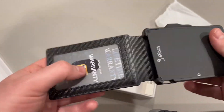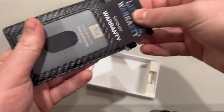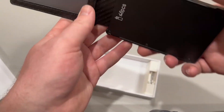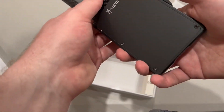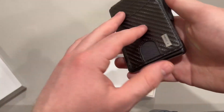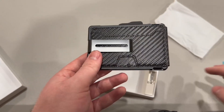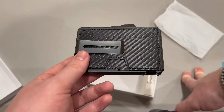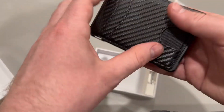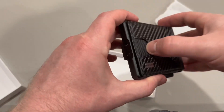Here is the wallet itself. It looks like it comes with a lifetime warranty, which is pretty cool — you can activate it via the QR code. You're able to push the cards out via this slider here, and this wallet is really cool. You also have this clip if you wanted to attach it to your back pocket or something like that. You do have that option, and you can put some cards in the front, which I really like.